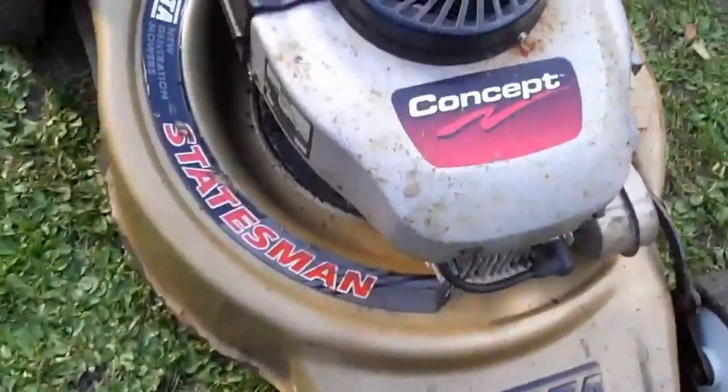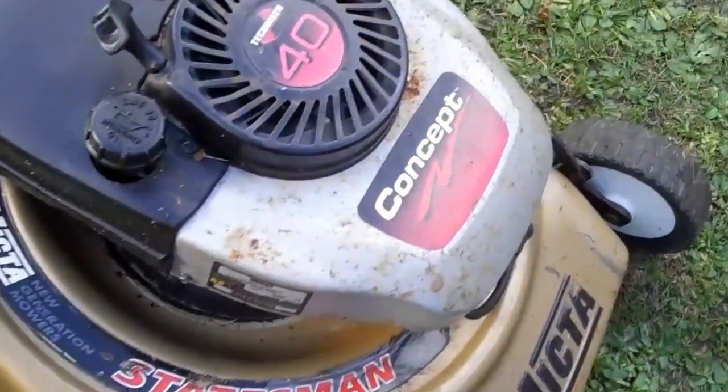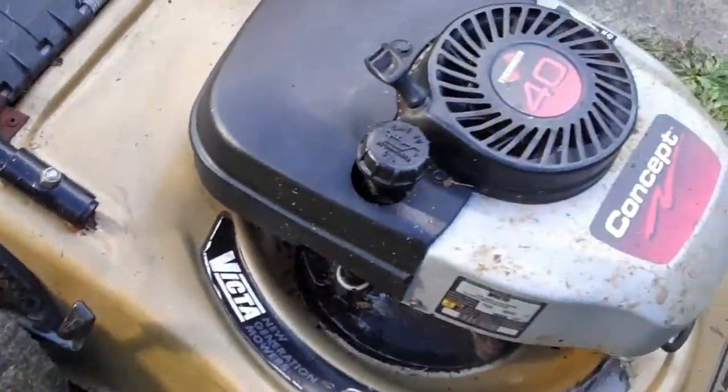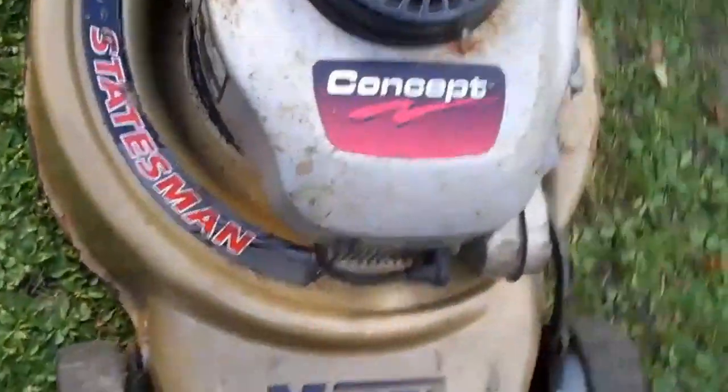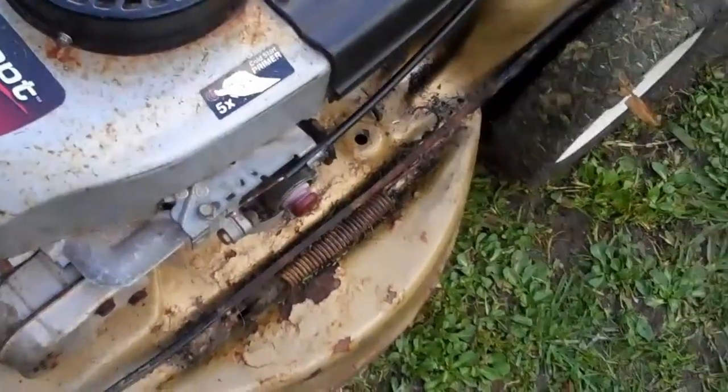Hi folks, here we have a good treat for you. A four-stroke lawnmower with four horsepower, in a pretty good nick. It's been fully serviced by a mechanic who's had over 20 plus years of experience.